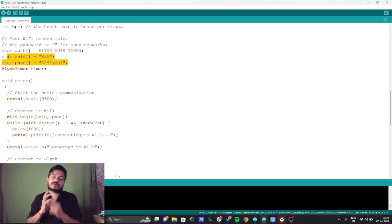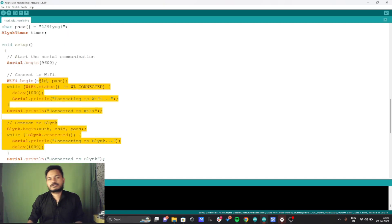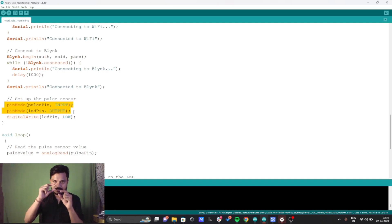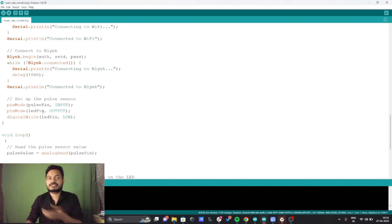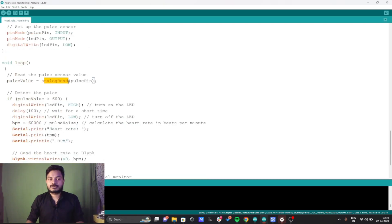You need to provide your Wi-Fi credentials — SSID and password. Inside void setup, I've initiated the serial monitor. The commands handle Wi-Fi connection — if Wi-Fi is not connected, it prints 'Wi-Fi is connecting'. In void setup, we define which pins are input and which are output. The pulse sensor gives output to the ESP32, so for the ESP32 it's an input pin. The LED pin is output. I've also set the LED pin low at startup so the LED is off initially.